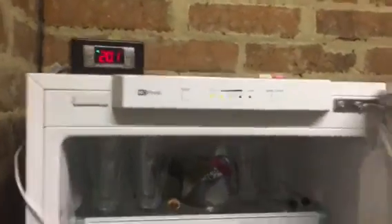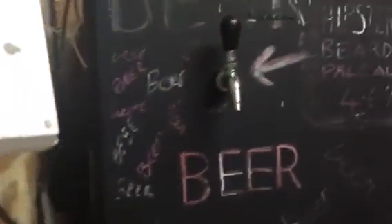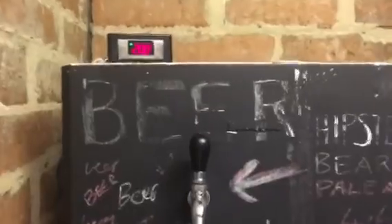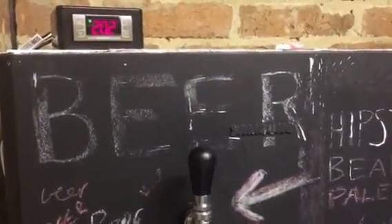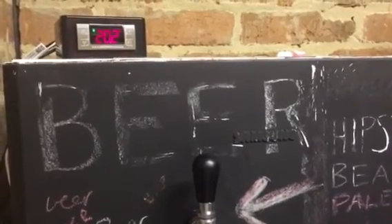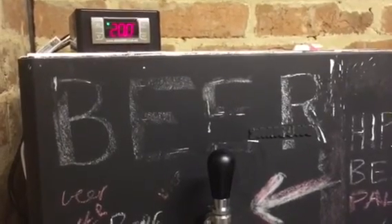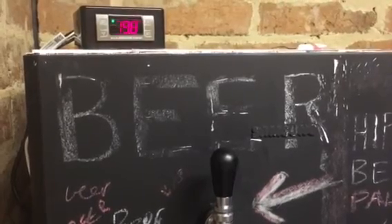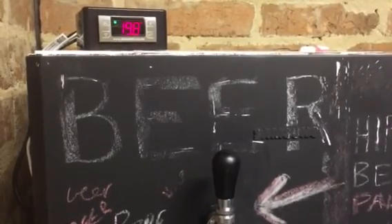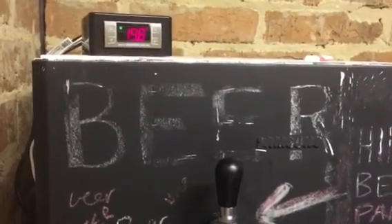I'm really happy with the new setup running here, thanks to the temperature controller from Keg King. I'm going to shut the fridge so I'm not mucking with the process too much. Look forward to the next video where I show the process I use to keg and carbonate, and then of course we'll taste test this bad boy when it's ready. Hopefully I'll be able to review the results and recommend the kit. Thanks for watching — cheers!